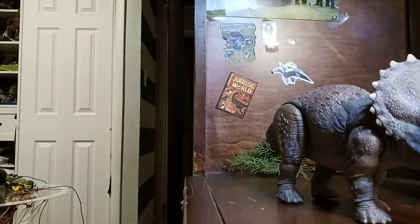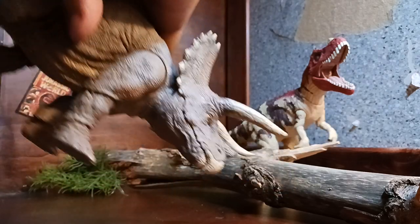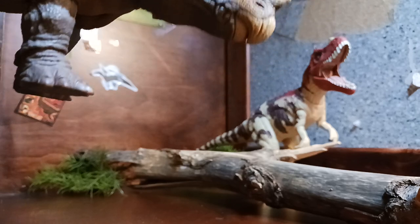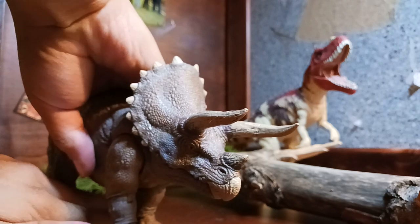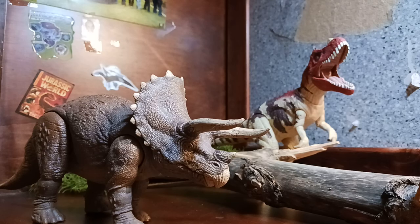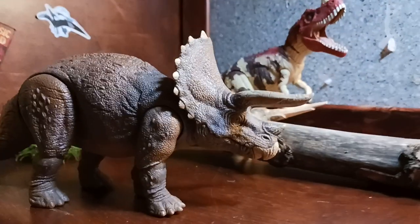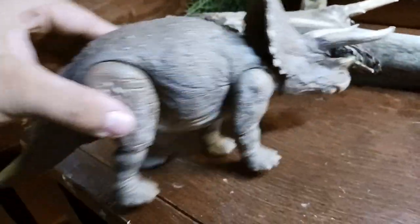Here we have the new Hammond Collection Triceratops. Man, isn't it nice. I honestly just love this figure. Here we have the new Hammond Collection Triceratops — man, is it gorgeous. I just love those pebbles, the skin, the texture. Nice quality. Really nice figure. I love it. I like the details — like the scales, the cracked horn. Really nice.